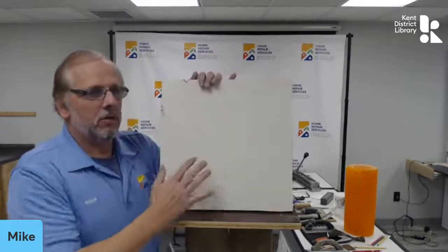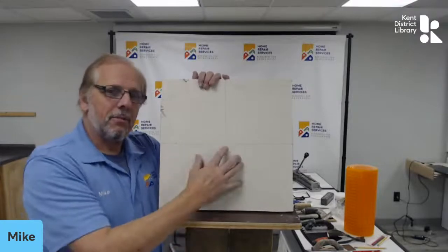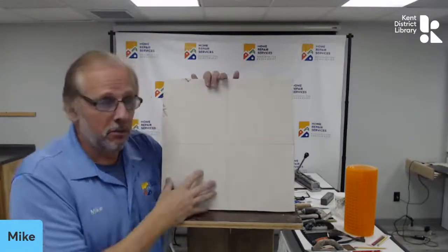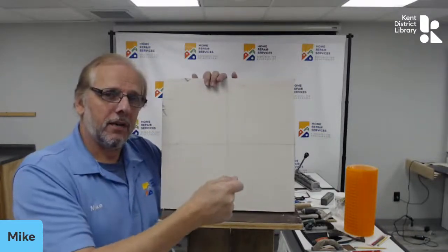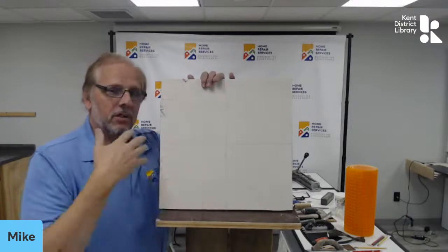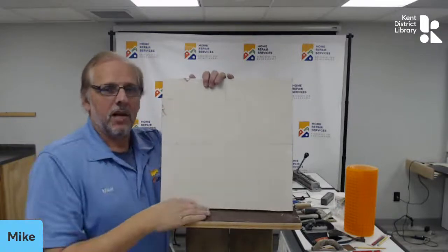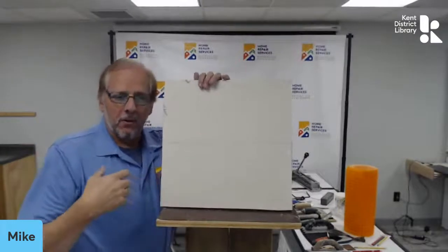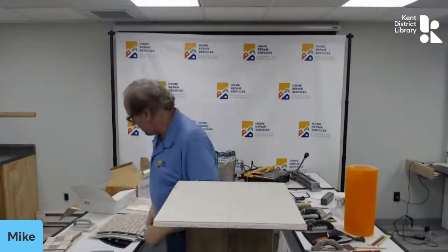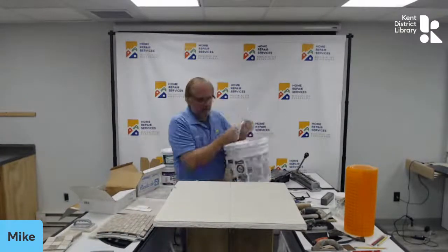There are so many patterns — basket weave and all kinds. We want to show how, and also give you an opportunity to do it yourself. We can read how to do stuff, watch videos, watch other people — but when you have the tool in your hand and you put that adhesive on and set those tiles and grout it out, there's such a sense of accomplishment and confidence. So practice — get enough extra tile to practice.